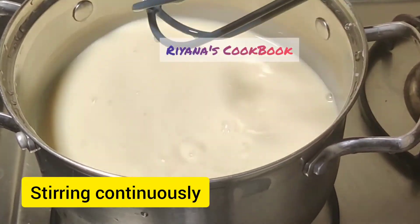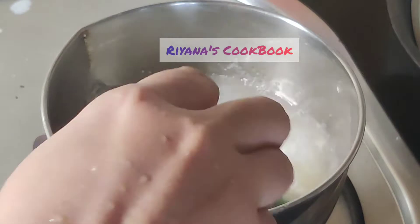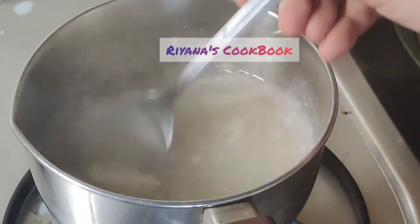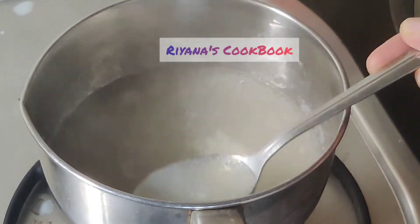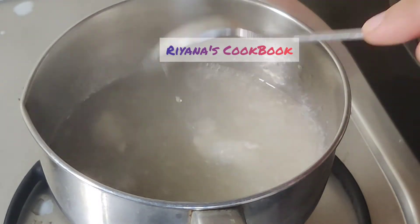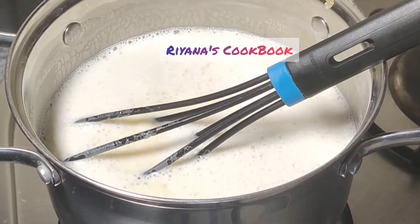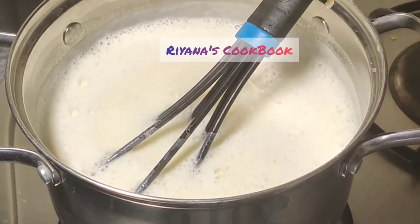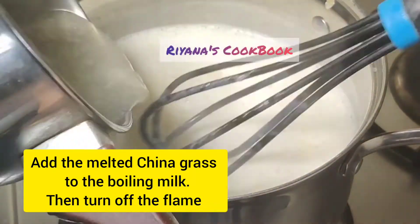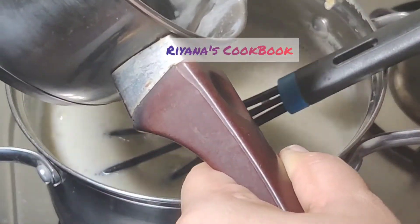We will put the China grass on medium flame. We will cook it on medium flame. The China grass should be cut into small pieces — if you have small cuts, it is good for making the pudding.